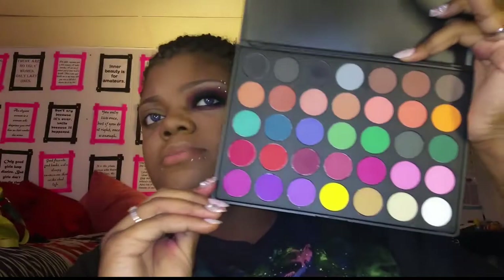Hey guys, so I already did my face makeup first. I already primed my eyelid with the Urban Decay Primer Potion, and the palette we're going to use is the Morphe 35C — it's fairly new. All the shades are matte, which I thought was perfect for this look.